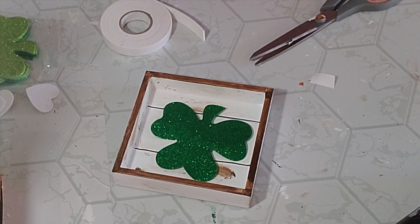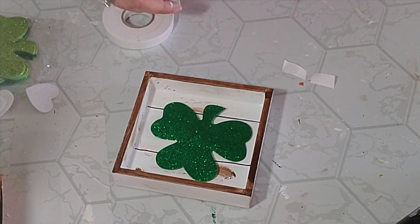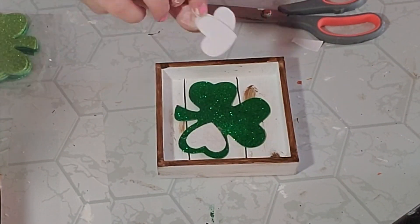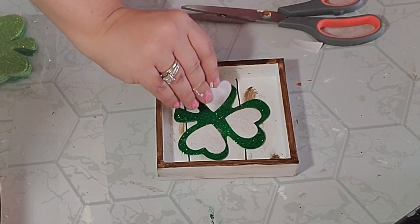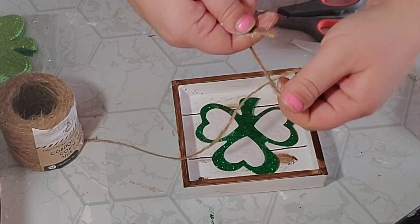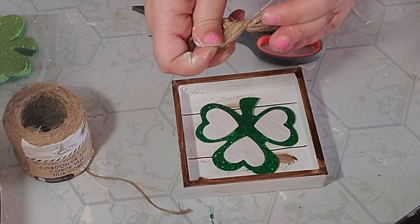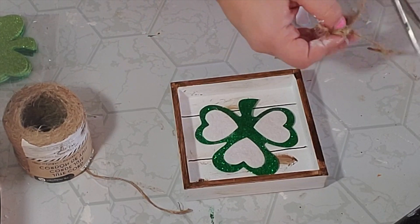Then I decided to add some of that 3D tape to all the sides as well. Next I took three felt white hearts left over from my Valentine's Day supplies and hot glued them over the shamrock where the leaves would be. Then I took some twine and made a simple finger bow — I wrapped it around my two fingers several times, scrunched it in the middle, took a smaller piece of twine and tied it around the middle, trimmed up the edges and fixed my tails, then hot glued that to the middle of my shamrock.